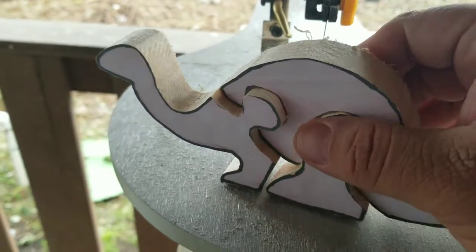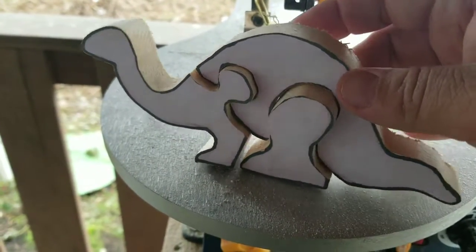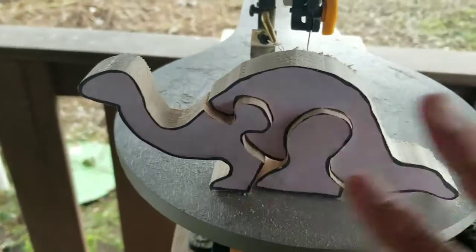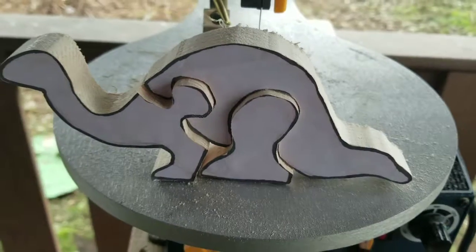Okay, well, that's done. I'll put it on my sander and sand off the paper and give it a little once-over so it's nice and soft.